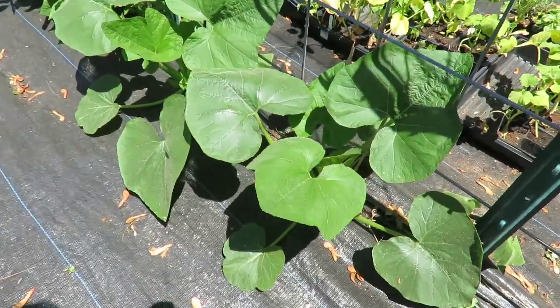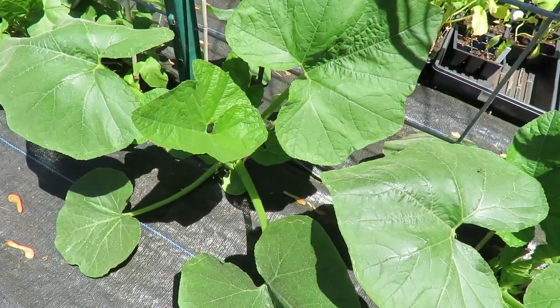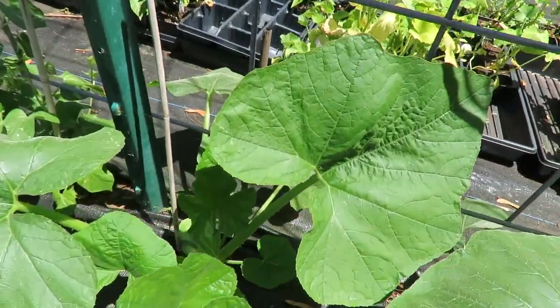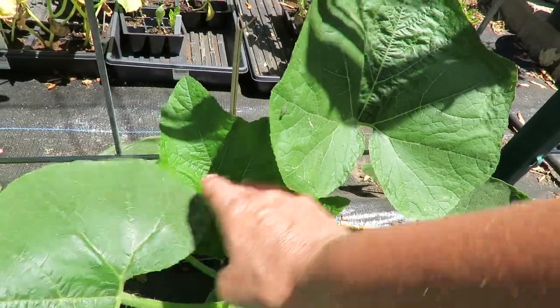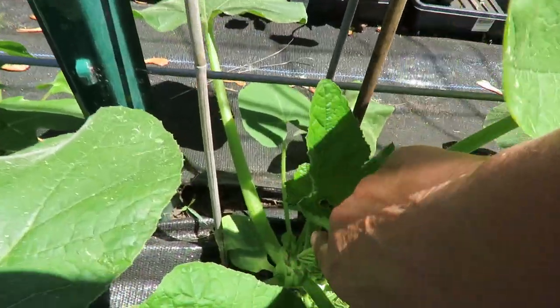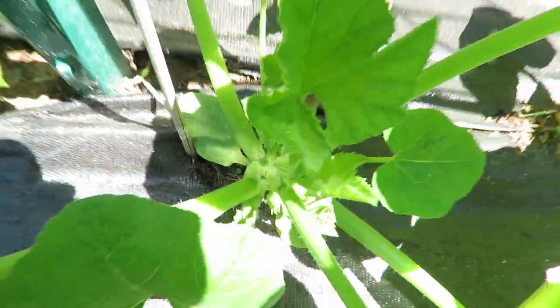This plant here is a jester squash. I swear this thing doubles in size every day. So it's setting its main leaves, now it should start to climb. I don't see any evidence of it, but pretty soon I can see in here that we're getting ready to flower too.